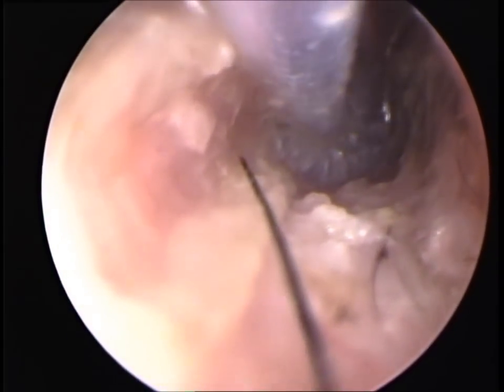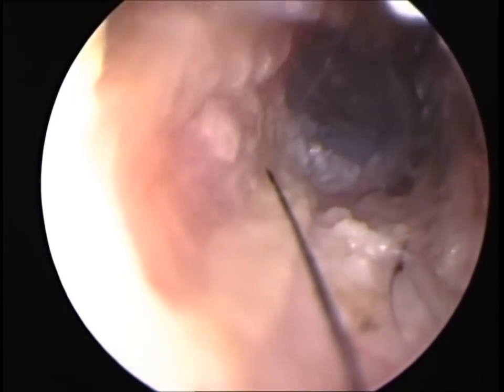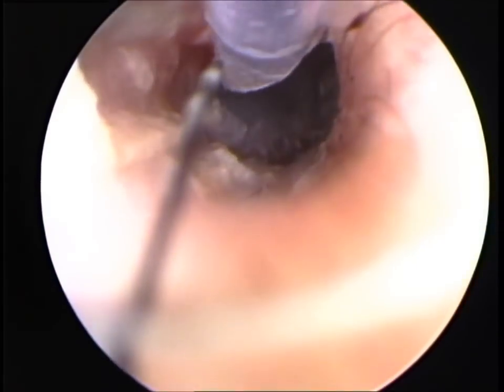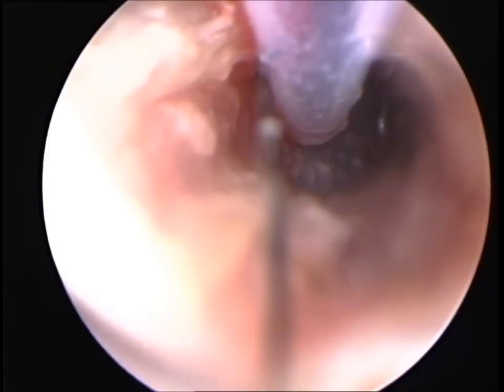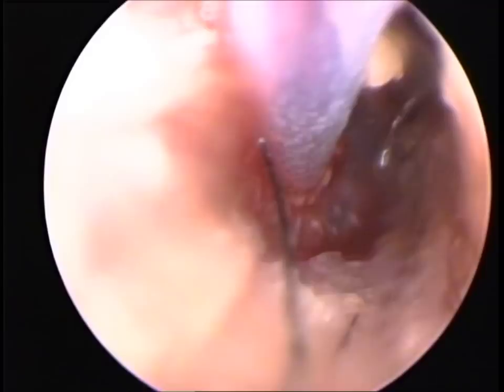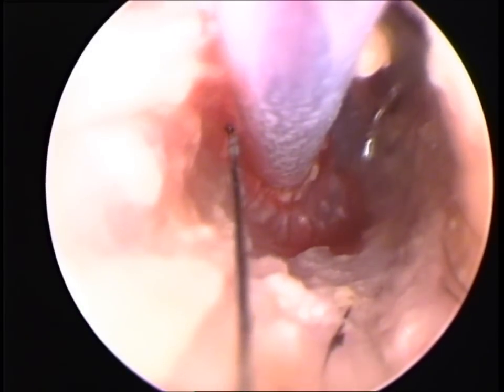Here the eardrum can be seen to be bulging into the horizontal ear canal, indicating some pressure behind it. A myringotomy was performed where we make a hole into the tympanic bulla via the eardrum to release the pressure and to see what is inside the tympanic bulla.